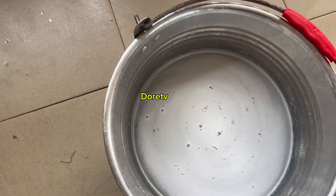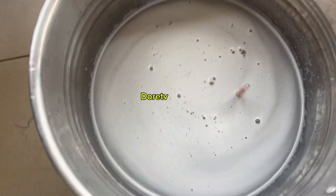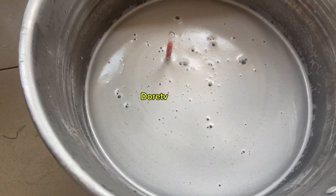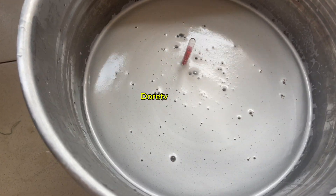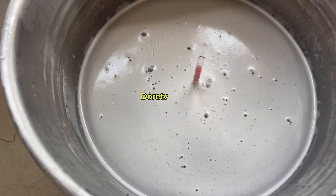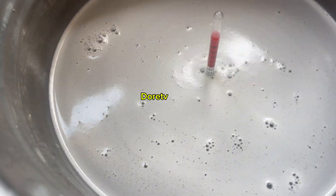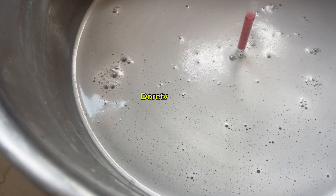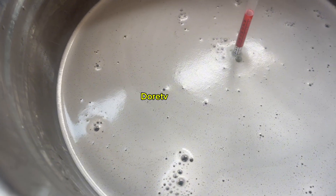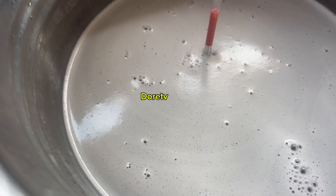So let's insert the hydrometer again. Look at that — it has settled! Alright, so we've got it guys. It is under the green, which means we have enough measurement of water and caustic soda.